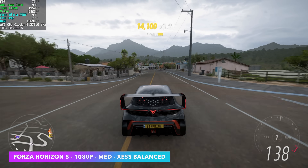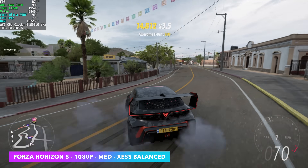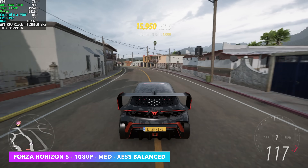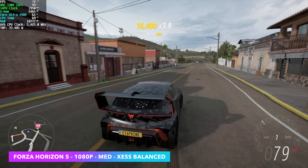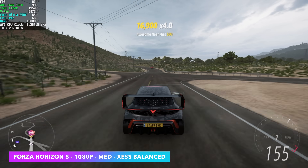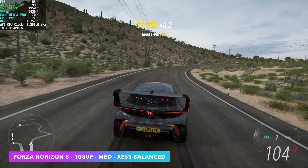Here's Forza Horizon 5 at 1080 medium settings with XESS set to balance. We've got a big upgrade with this new Series 2 Core Ultra chip versus the first one. On the first generation at low settings, even at 900p, it was hard to break 60fps. But at medium right now at 1080 with just a little bit of scaling, we're up in the 80s.